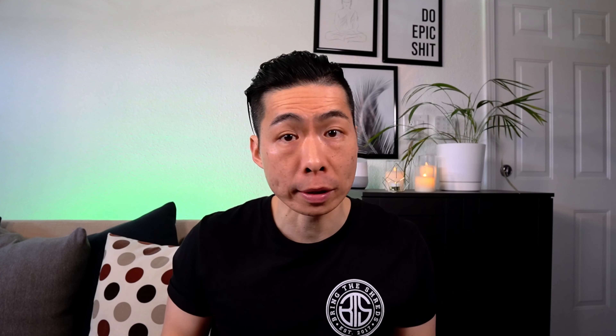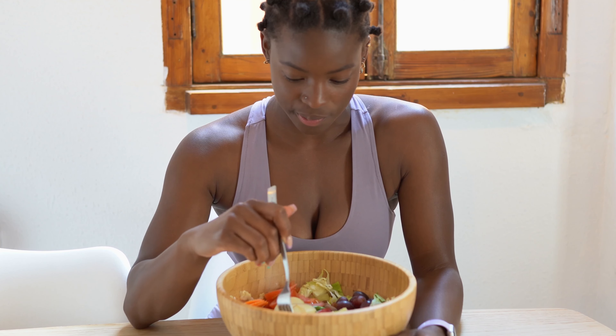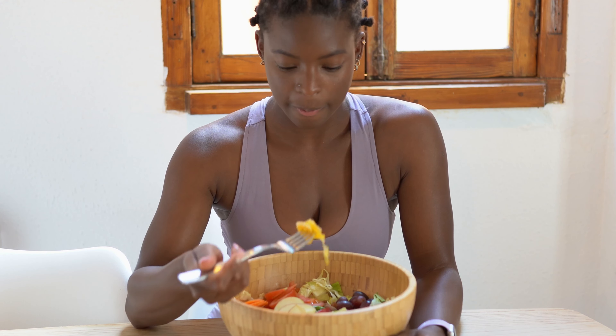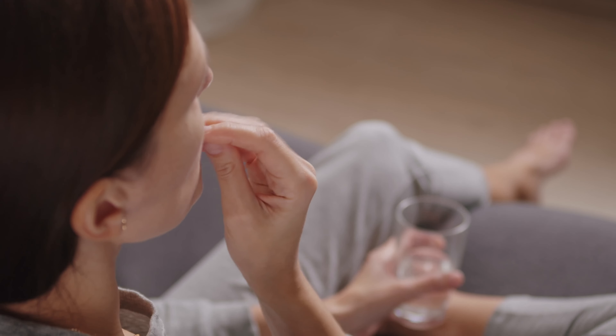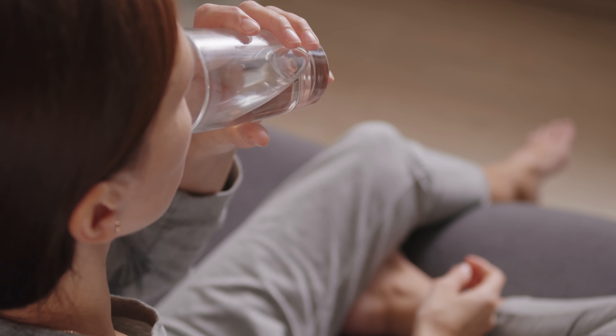And let's not forget about the importance of diet and lifestyle choices. Eating a balanced diet rich in protein, fruits, and veggies can help improve your skin's elasticity. Foods high in collagen like bone broth, and those containing vitamins A, C, and E are essential for the skin's health. And getting enough sleep is crucial for both fat loss and muscle gain. Don't forget to take those omega-3s, which can be found in fish oil, flax seeds, and chia seeds, and even consider taking creatine, which has been shown to help synthesize collagen.